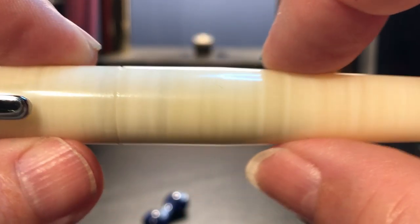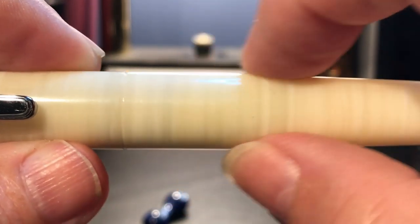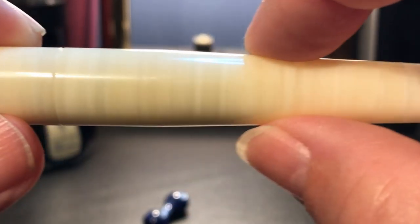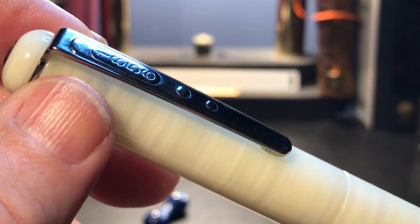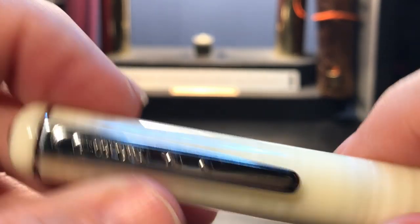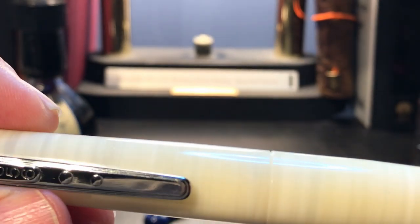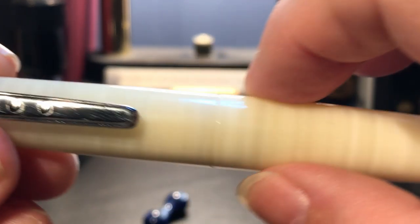The barrel is straight until here, where it tapers down again. You can feel that shift right there like it's a ring almost, and it tapers down to a rounded end. The material is well polished and silky smooth, and the way the pen is smooth from top to bottom with almost seamless separation between the cap and barrel is very, very nice.